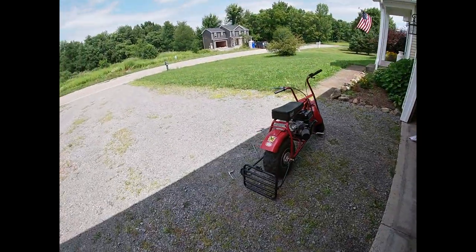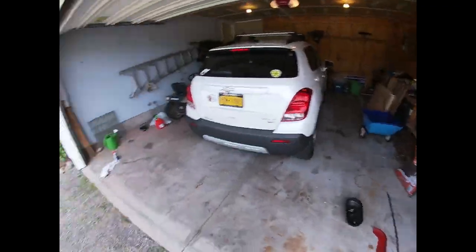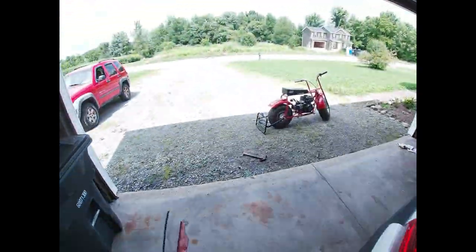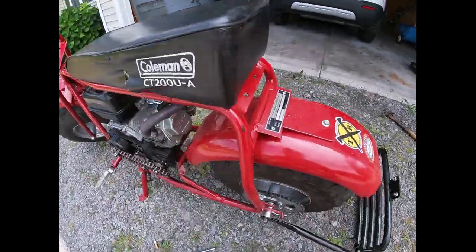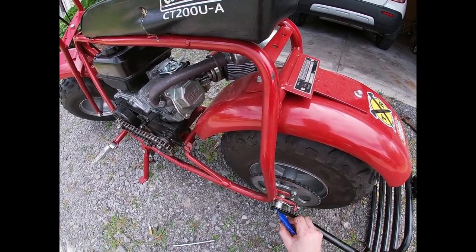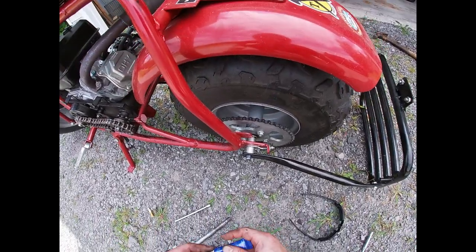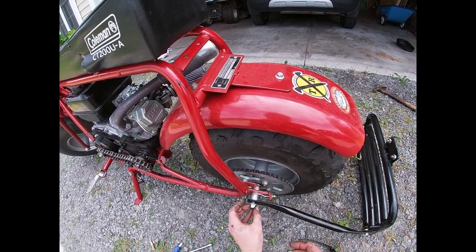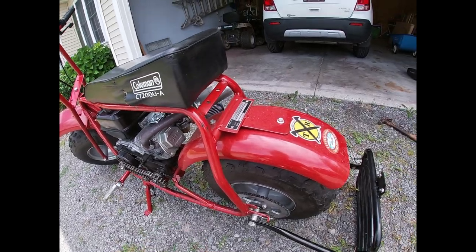Before we do anything, we're going to need to get some Loctite. If there's one bolt on this thing I do not want kicking loose, it is the axle bolt — especially with that new development of having a kind of iffy bearing on there. But that's my fault. If it throws me on my face, I was kind of asking for it.